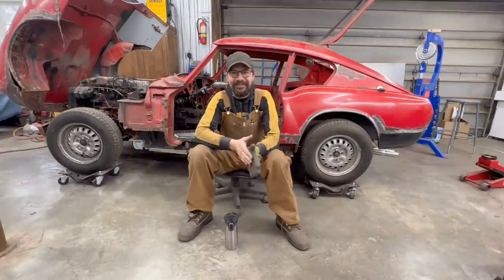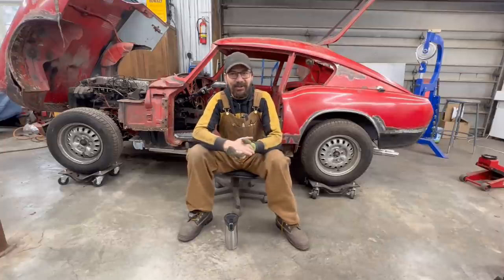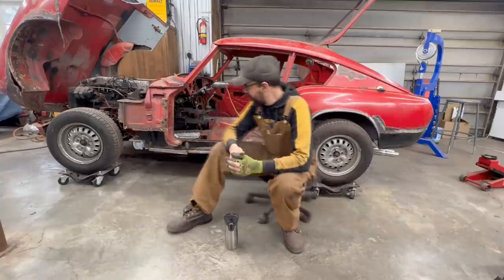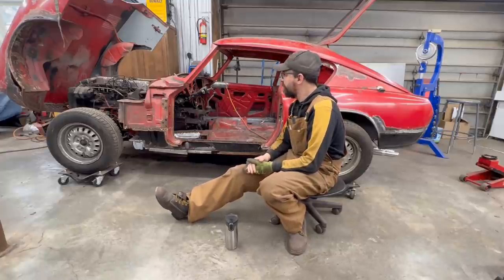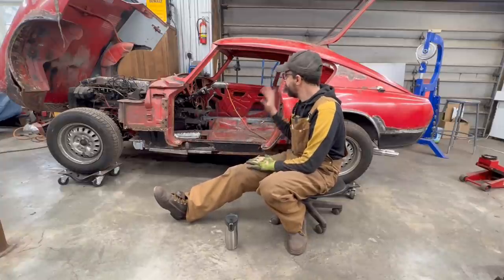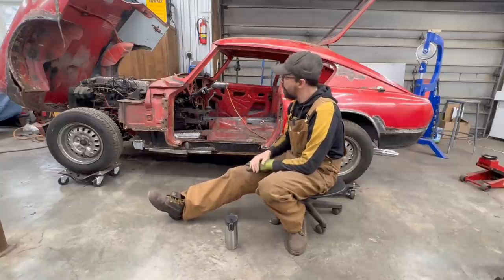Welcome back to another episode of Rusty Beauties Restorations. We are again on the 66 GT6 — it's been a rusty journey so far, but we've done a lot of work. The other side is more or less complete from metal work; it needs a little bit of grinding here and there, and when we get our spot puller machine back we can pull and shrink, but we're considering the other side of the body finished.